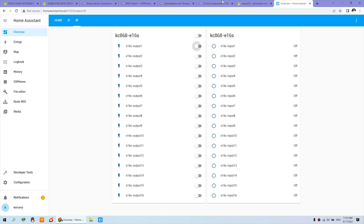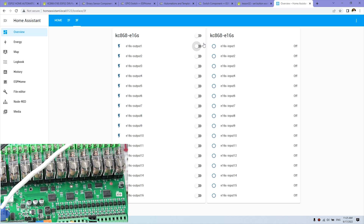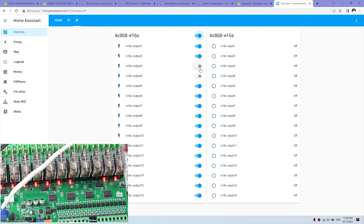We have configured toggle mode, inch mode, momentary mode, and interlock mode in Home Assistant. You can manually control via the PC. Output 3 is in momentary mode — it will auto-off after one second. Channels 4 and 5 are in interlock mode and will not work at the same time. You can see output 3 turns on and then auto-offs after a one-second delay. Channels 4 and 5 cannot be on simultaneously.